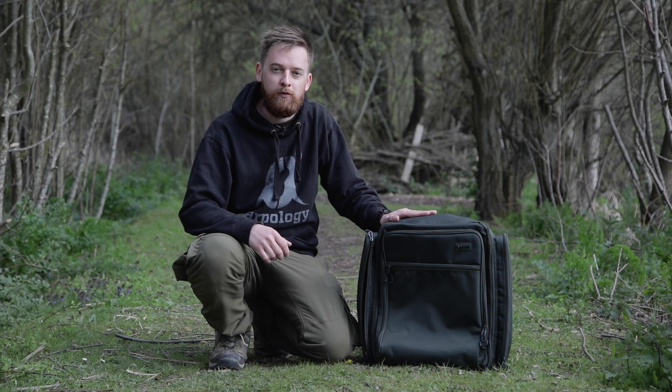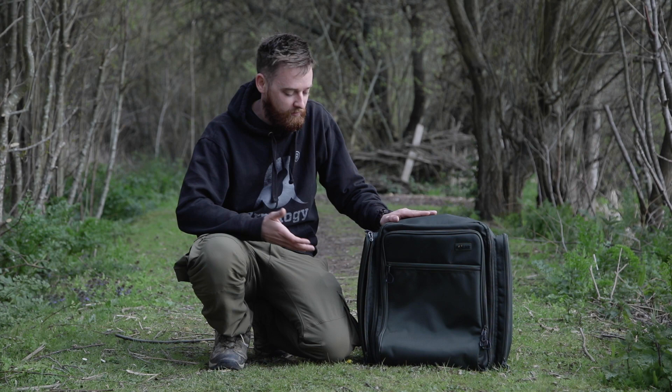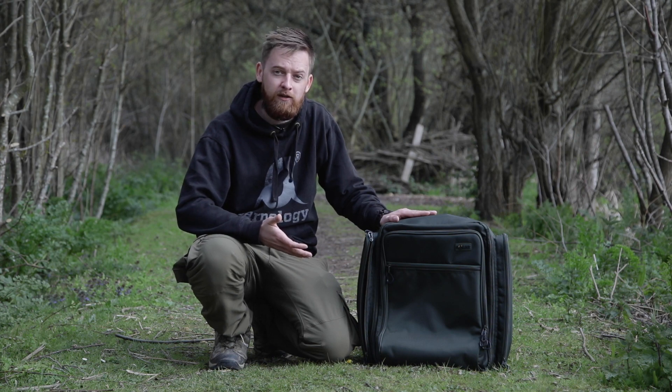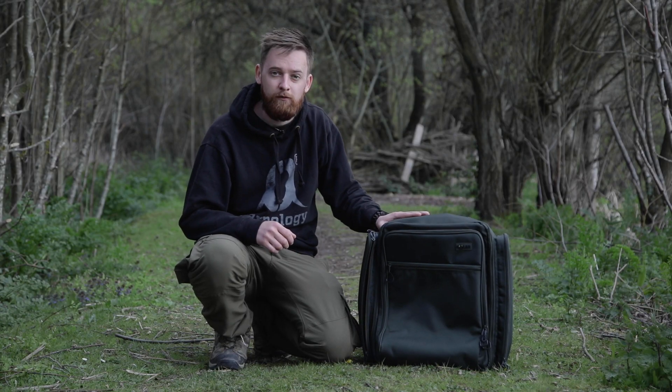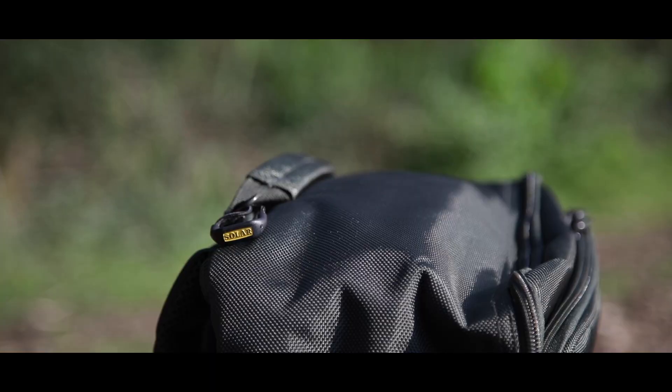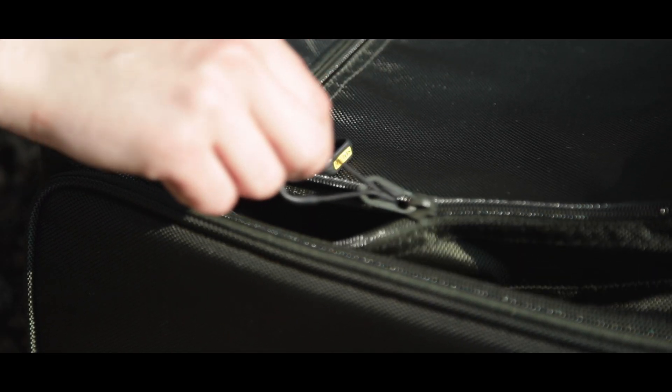The first products from SOLAR's Performance range were released early 2018 and since then, SOLAR has steadily been releasing more and more products to add to the range. As with all the other products, the rucksack is made from a very high quality material which is actually one of the highest quality materials available in the luggage industry, and it definitely shows. You can feel it — it's tough and it's going to be hard-wearing. The zips and buckles throughout the rucksack are actually from the mountaineering industry, so along with the material you know that this is going to be a durable rucksack that's going to last you for years to come.